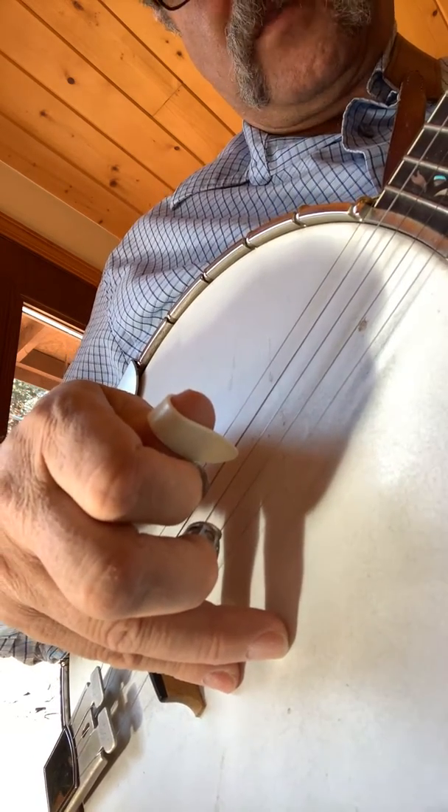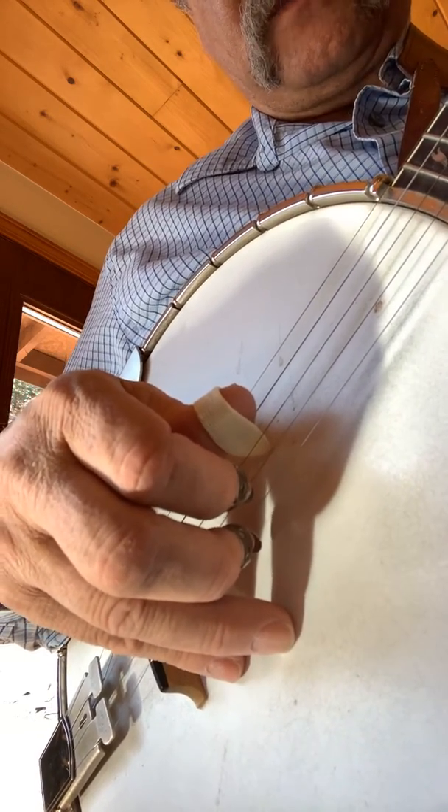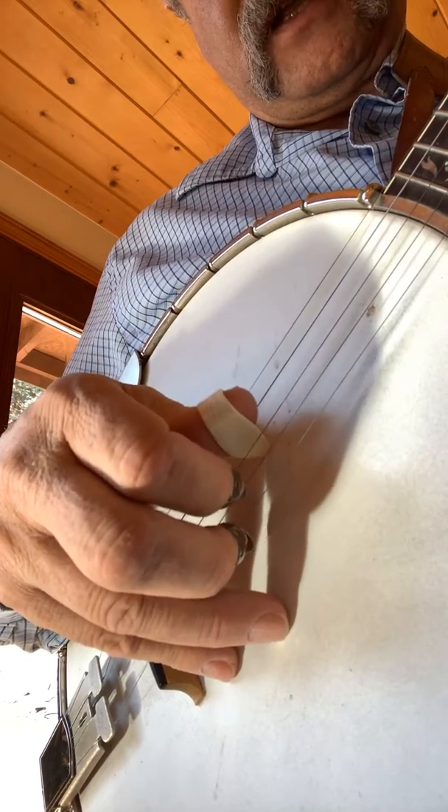I didn't know this would be so difficult watching it there, but anyways, here it is up to speed. Oops, let's try that again.